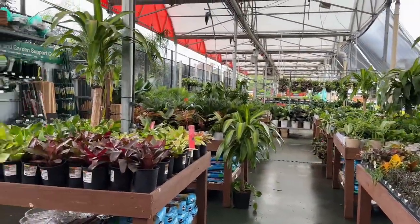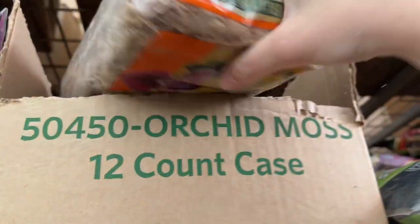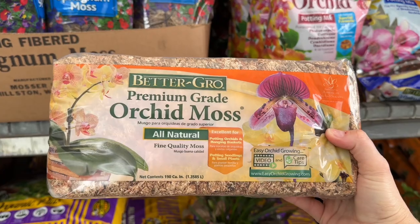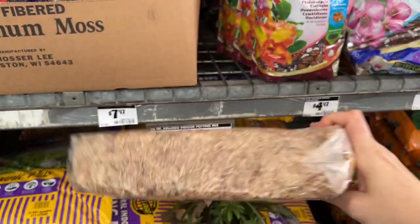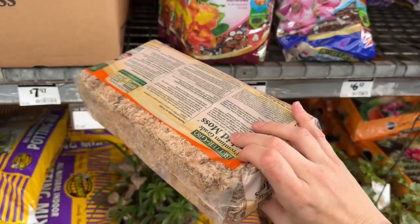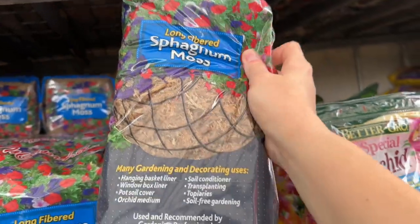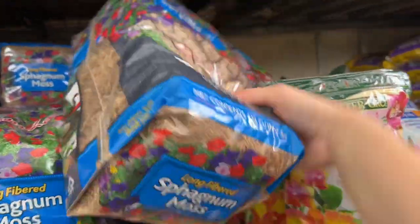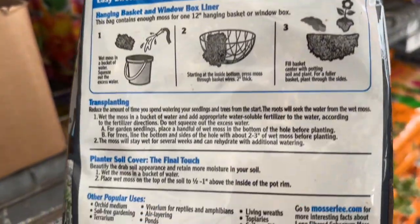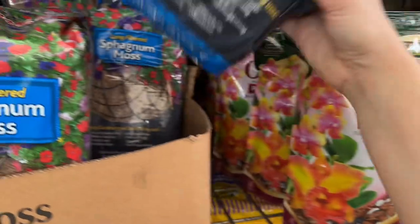We're by the houseplant section in the greenhouse. This stuff is great — I have a lot of it at home so I'm not going to buy more. What you do with it is put it in a shoebox, dampen it, close the lid, and it will absorb the moisture. You can also use Spanish moss or sphagnum moss instead. I'd go with the long-fiber sphagnum — just read the label to make sure there's nothing else in it. With this kind of stuff I like to put it in the freezer for a day or two before using it, since it's been outside.